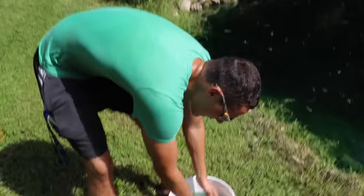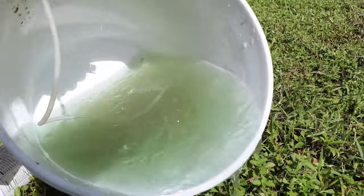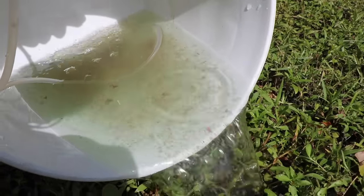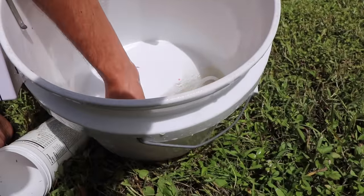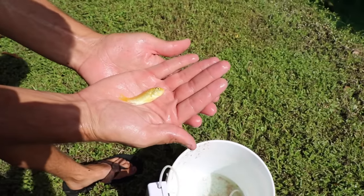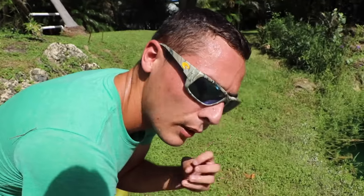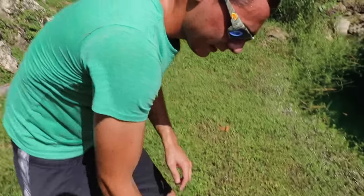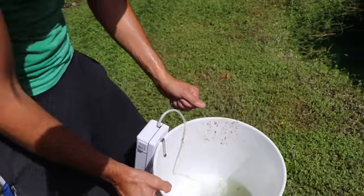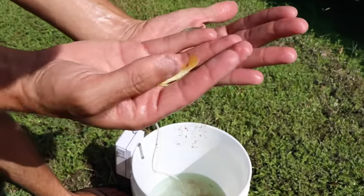We got one jewel cichlid for sure, and we either got a platinum jewel cichlid or an African cichlid — something like that. Leave a comment below what you think they are. Let me dump some water so you can see — there's the yellow one right there! He is feisty. It doesn't have the sparkly dots, so maybe it's albino. Look — they both have the same type of lateral line.